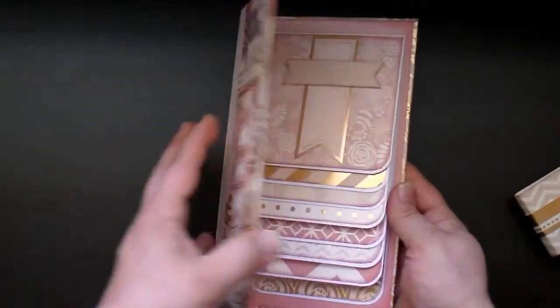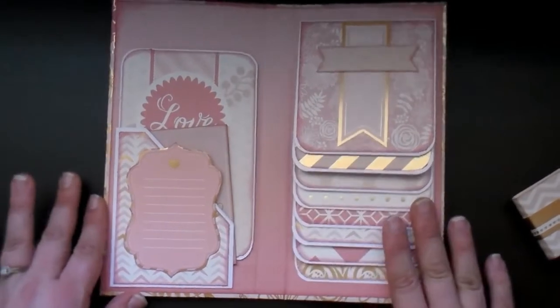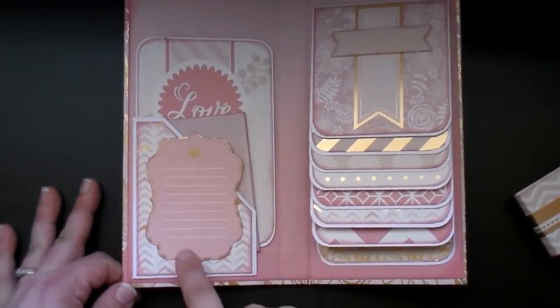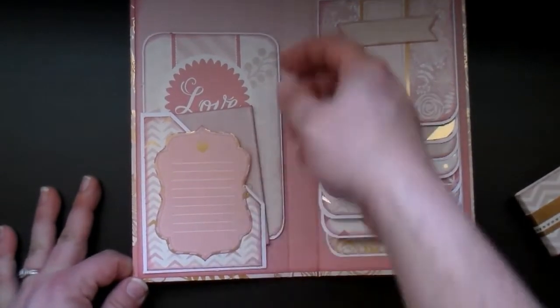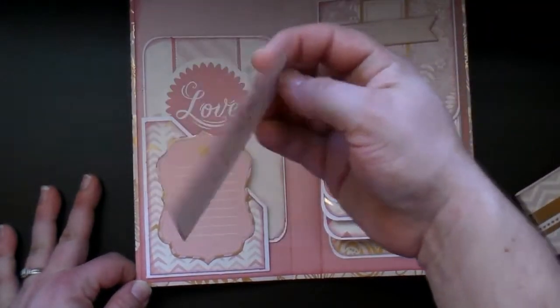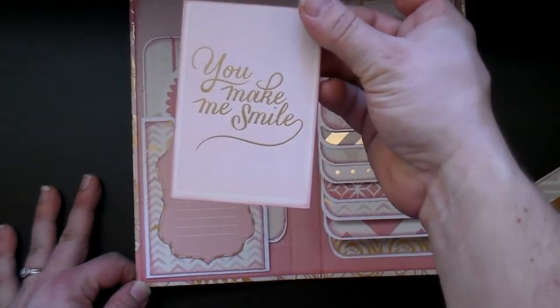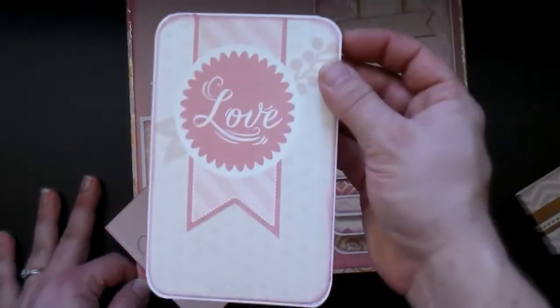So then you open it up, and on this one instead of doing the flap that opens on the front cover, I did do a pocket. I cut out this journal spot from the paper and just attached it to the front of my pocket, so there's a place to write on, and then there are some tags inside the pocket. These are some of the cut-apart journal cards — I just put them back to back on that, and then another tag.